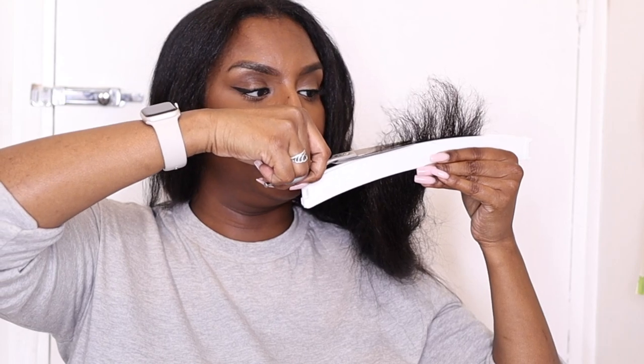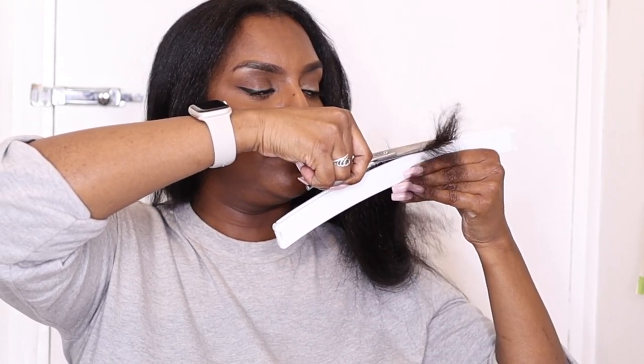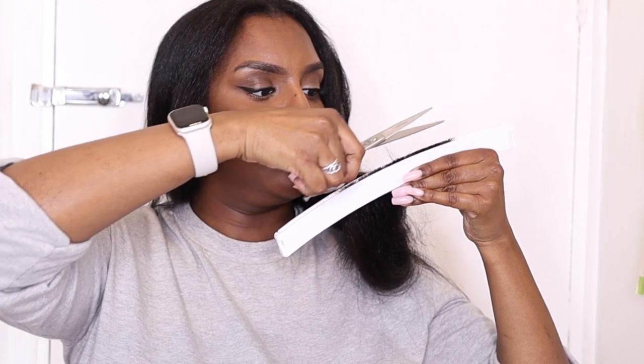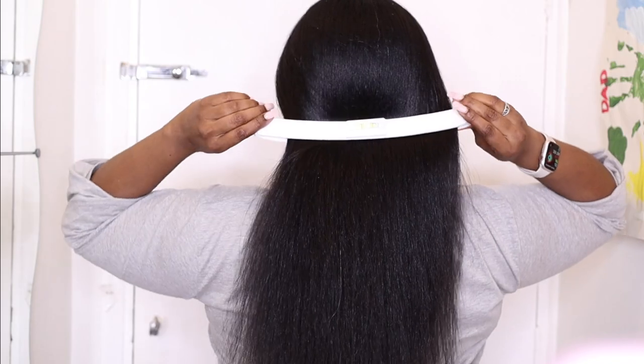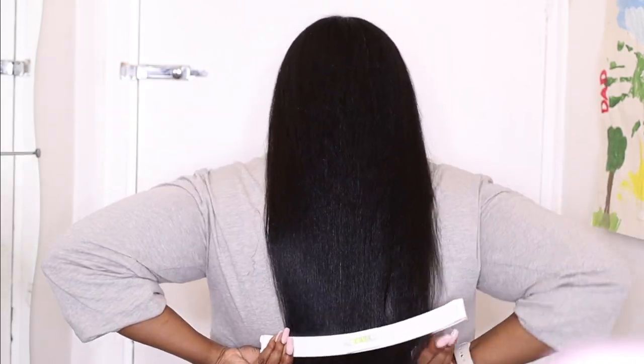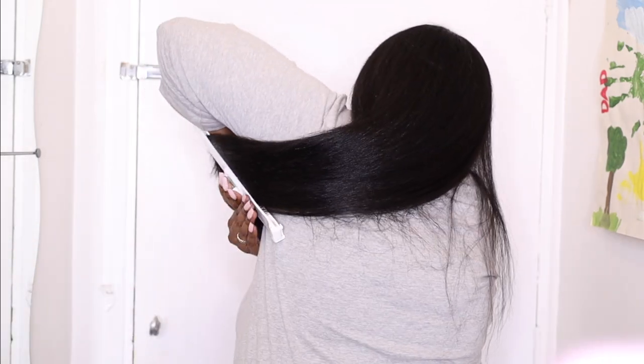I was being a bit too brave so I decided to cut a little bit at a time instead of doing one big chunk — it's best to start small. You can actually get someone to help you; all they have to do is cut straight across where the clip is. But I always cut my hair by myself and as you can see it's still efficient.